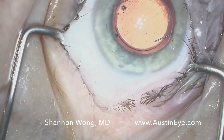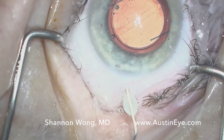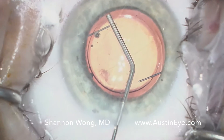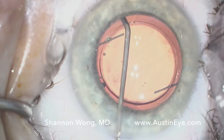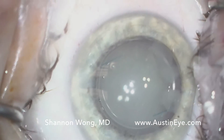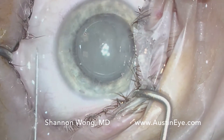Here we've placed a monofocal lens in the eye. There's viscoelastic still in the anterior chamber. We place a little bit of viscoelastic between the anterior capsule and the iris. We use a 27 gauge Rycroft cannula, place it parallel to the iris plane, and inject through the zonules. Once we're in the middle of the zonules, we point the tip of the cannula posteriorly and inject 0.15 mL of the Triamcinolone, Moxifloxacin, Vancomycin — aka TMV mixture.